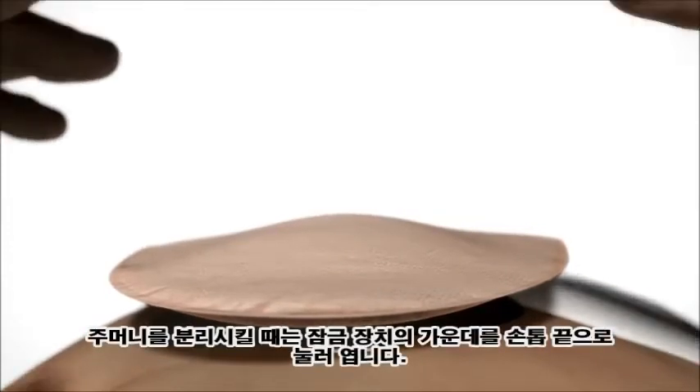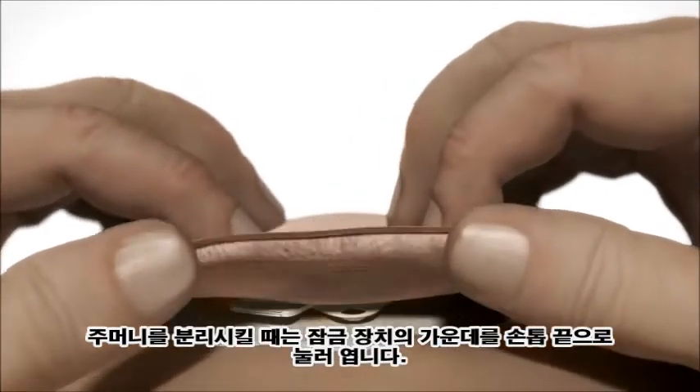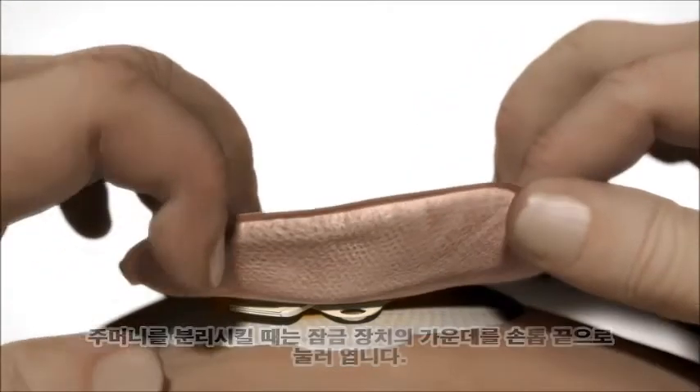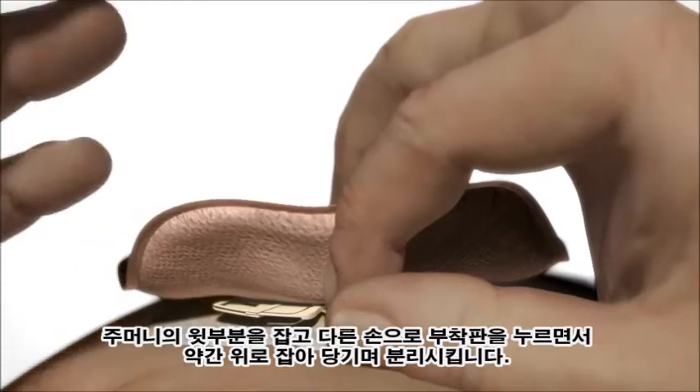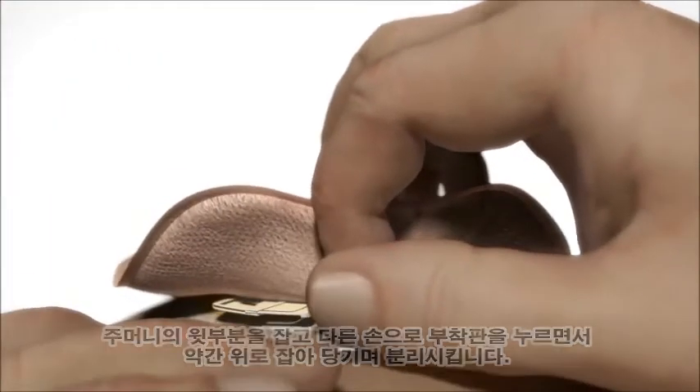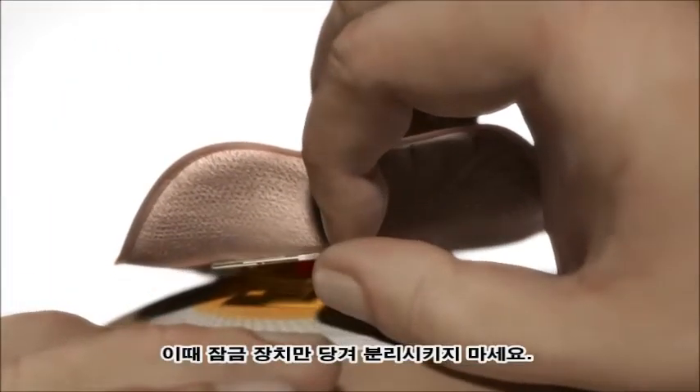To remove the bag, open the lock ring by pressing the small tab with a fingertip. Hold on to the top of the bag and pull slightly upwards and outwards to remove the bag from the base plate. Do not pull on the lock itself.